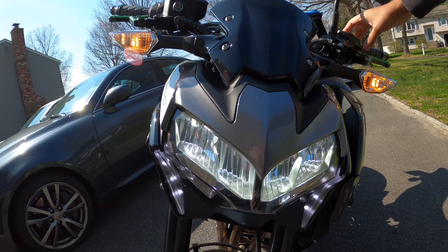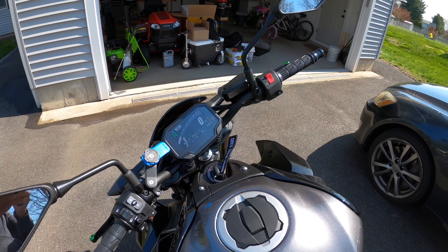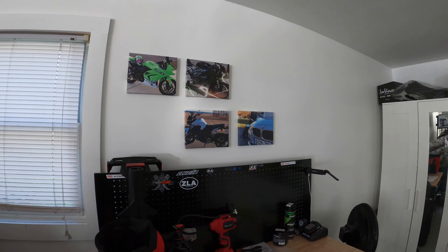The headlights are LEDs — full LED, high and low beam, and a running light. So it's really, really nice.